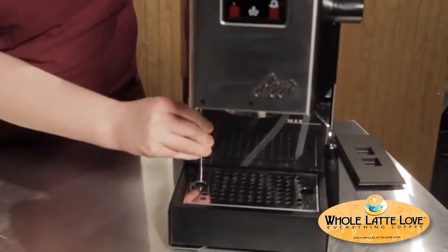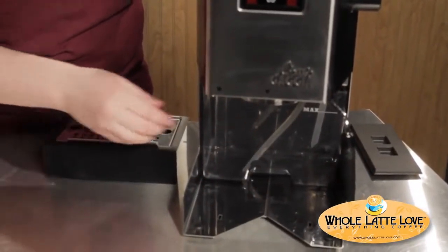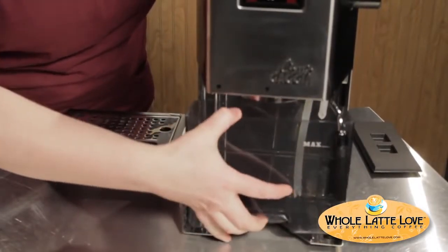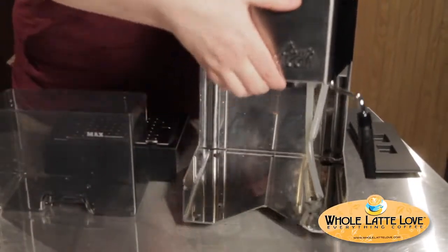So after you've got all your tools ready, you're going to take the machine apart a little bit — take off the lid. You're also going to take this little duct out, just pull it out, and the drip tray. And you're also going to want to take out the water tank. So we're going to lay the machine on its back.